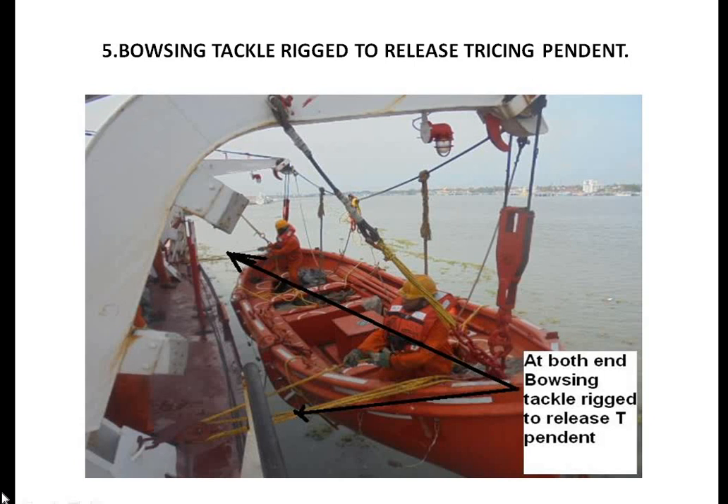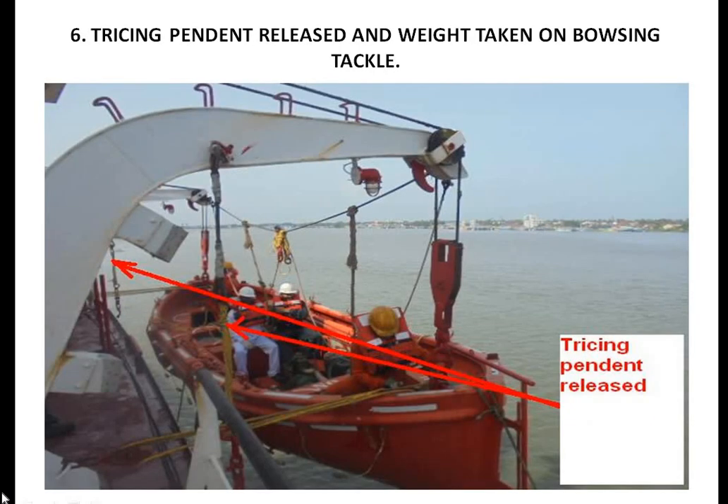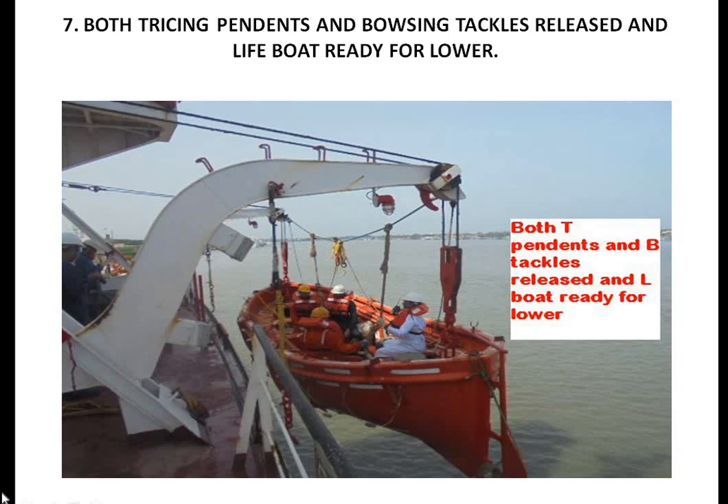Now at this stage, rig the bouncing tackle, because tracing pendants are not strong enough to carry the weight of the boat. Ensure the free ends of the bouncing tackle are secured inside the boat. At this position, release the tracing pendant and the load is taken on the bouncing tackle. Now both tracing pendant and bouncing tackle are released and the lifeboat is ready for lowering.